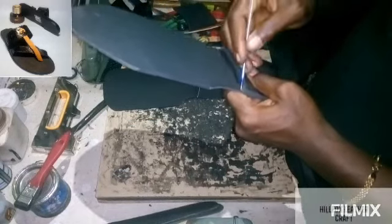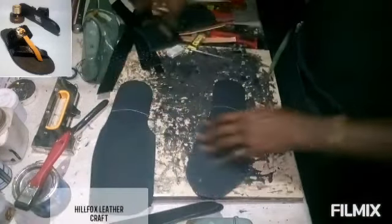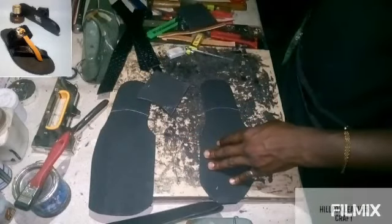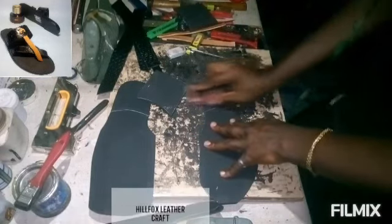After smoothing the edge of the heel, place it on the main sole and mark out where it is supposed to be positioned. After that, use your sandpaper to sand the surface for proper bonding.